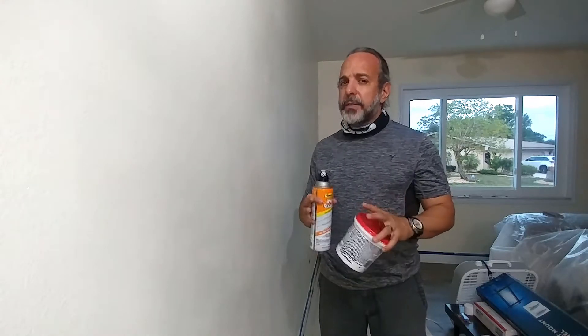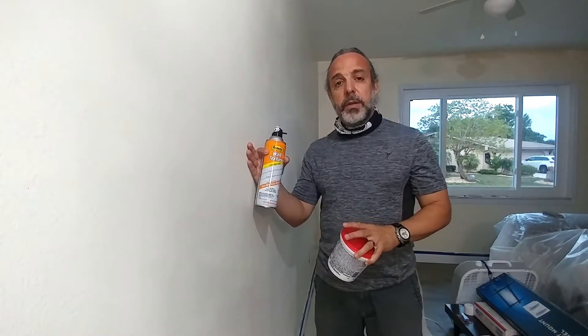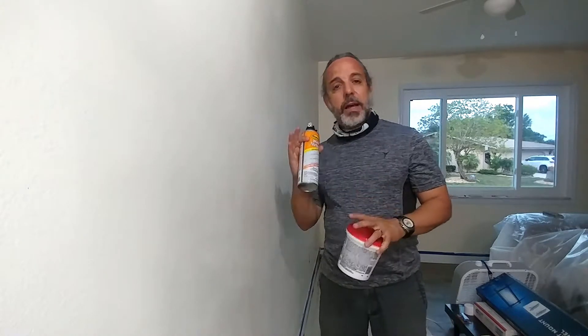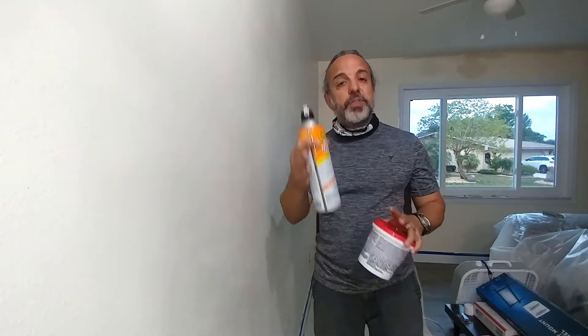Overall, I'm going to say that most properties out there — especially some of the big builders like Lennar — they're going to use the orange peel finish. What it does is it has a lot of limitations, especially in long hallways and walls where there are multiple sheets of drywall.